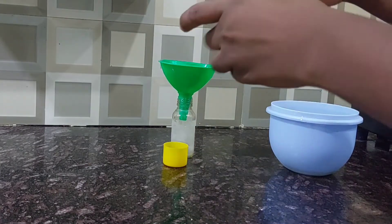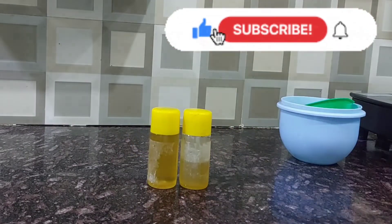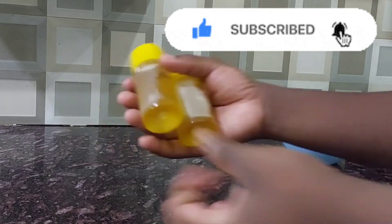Thank you so much for watching. Please don't forget to subscribe to my channel and hit the notification button to get notified whenever I upload a new video. Let's meet in the next video — bye bye, take care, I love you!